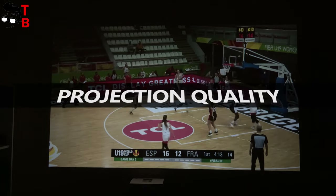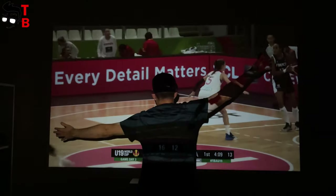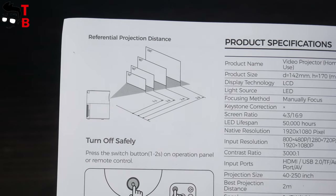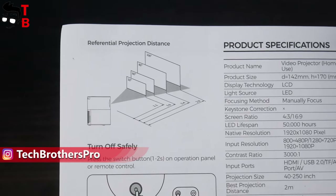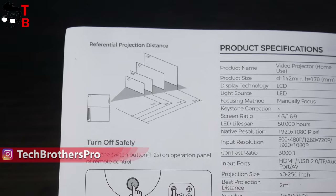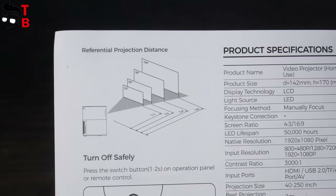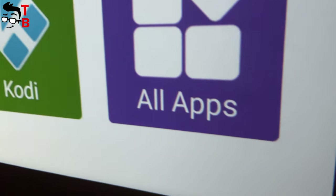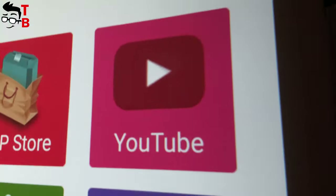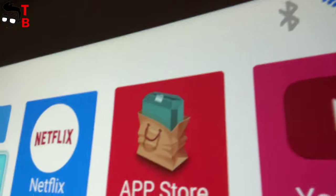The manufacturer says that the best projection distance is 2 meters, and I placed the projector at about that distance from the wall. We can also see in the user manual the diagonal of the projection depending on the distance. If you place the projector at 1.1 meters from the wall, you will have a 33-inch projection. If you want a 100-inch projection size, then you have to place the projector at 2.9 meters. The image is really clear — the edges are not blurry, unlike many other budget projectors.